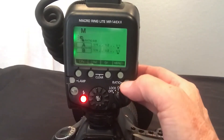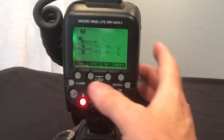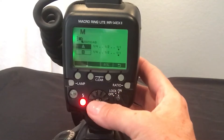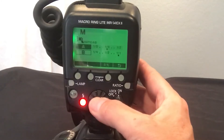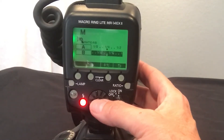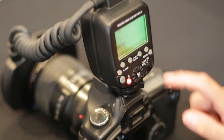Go to the ratio button right here, click on that, and now you see A and B. It tells you which side is A and which is B, and you can change the ratios of each of the lights. If I go to A I can change the A light output, and then if I go to B I can change the amount of light on the B side to be very soft. That gives it a nice dimension.